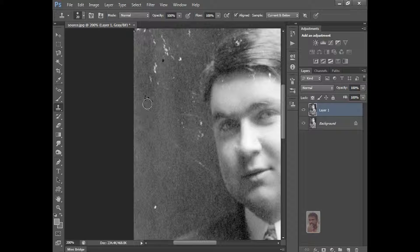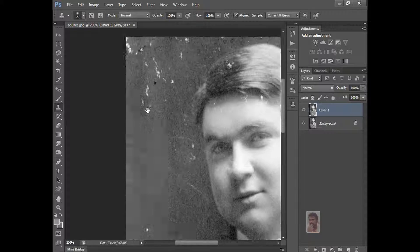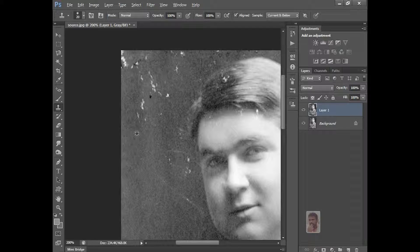Just click it. Alt, Alt click on the nearby area and select this area. It is the same like Spot Healing and Healing Brush — same kind of thing. But it is a little bit different.